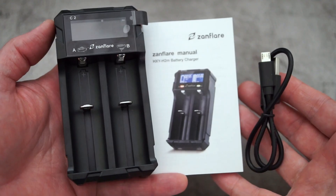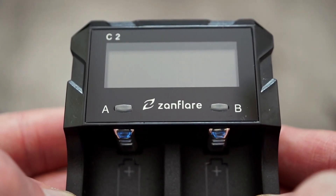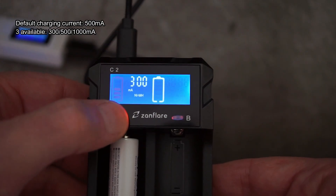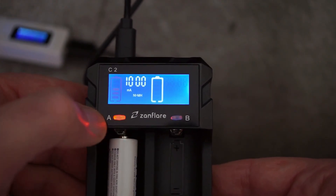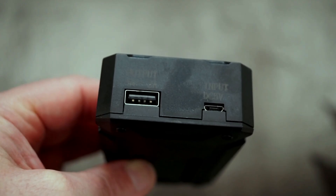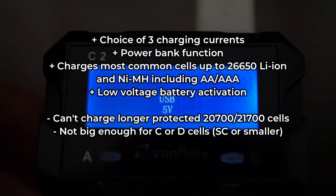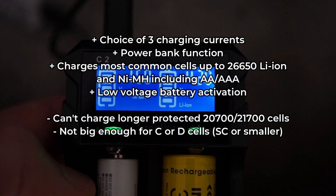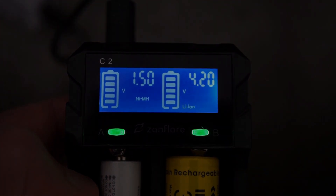If you're looking for something a bit more advanced, supporting lithium-ion and nickel-metal hydride batteries, the Zanflare C2 is a nice offering. You have a choice of three charging currents, a very easy-to-use display, and it has a power bank function which can be quite useful. The downside is it can't charge the protected 21700 batteries and it won't take C or D cells.